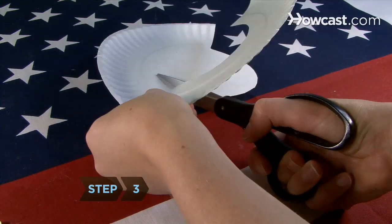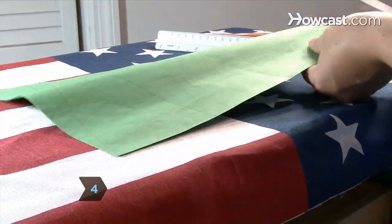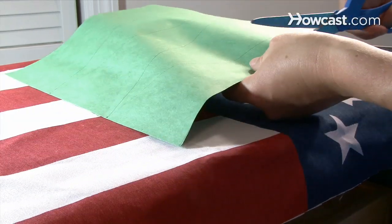Step 3. Repeat these steps with the other plate. Step 4. Draw three triangles on each piece of paper, 4 inches wide at the base and 9 inches tall.